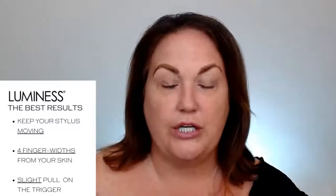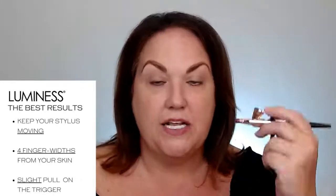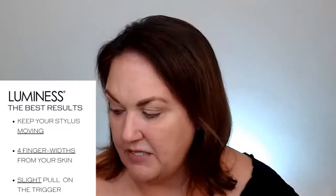When you first get started, we want you to do the following things: keep that stylus moving. You can practice with just the air — feel the air, and wherever the air is, is where the makeup is going to go. Keep that moving, keeping it four finger widths away from your face, never in one spot twice. Then put water in your foundation well and airbrush water on your face by lightly pulling back on this trigger. You want very little makeup to come out — this goes against everything we know, but we do want very little to come out.